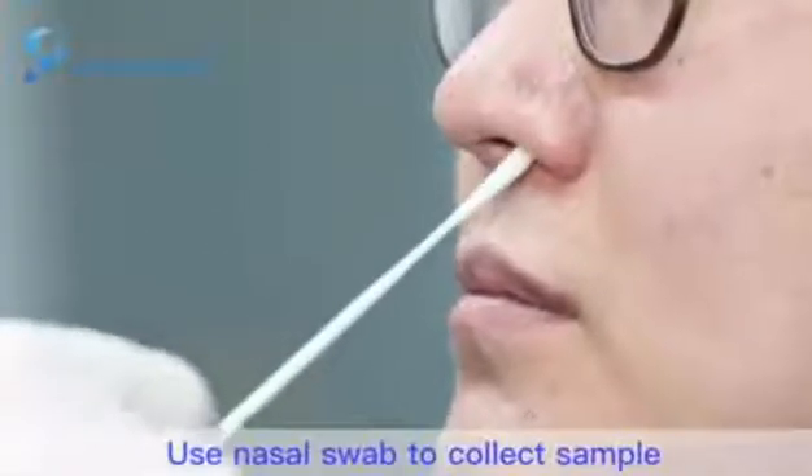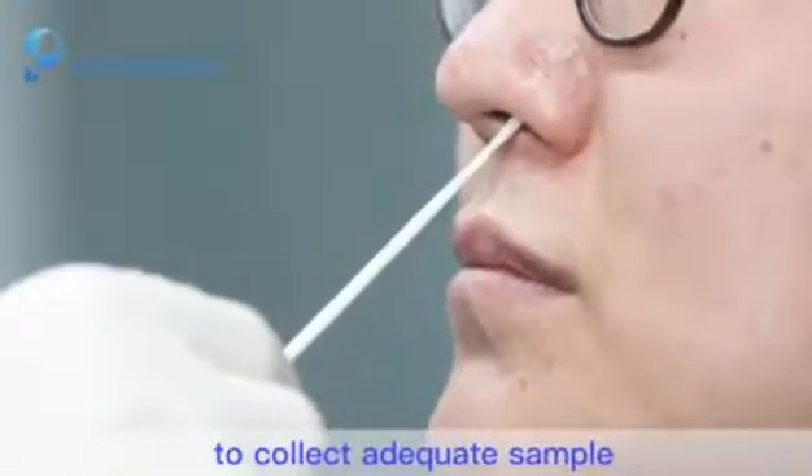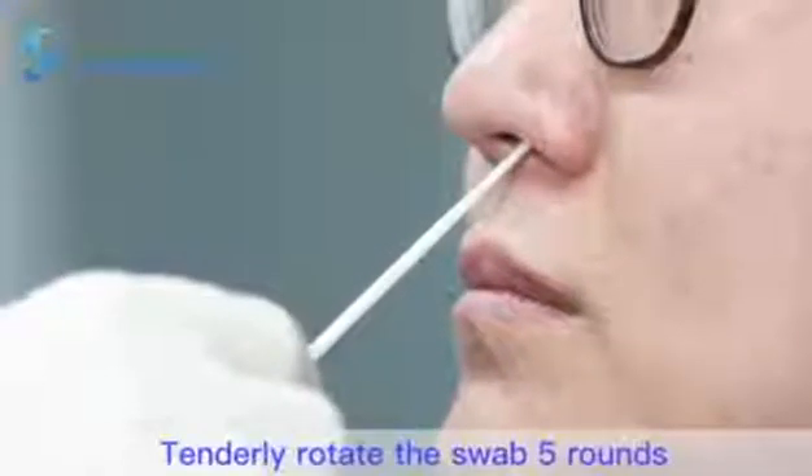Step 3: Use the nasal swab to collect a sample. The swab should go down to the nasopharynx to collect an adequate sample. Tenderly rotate the swab 5 rounds.